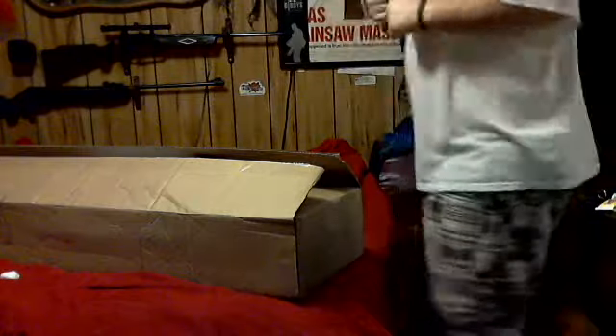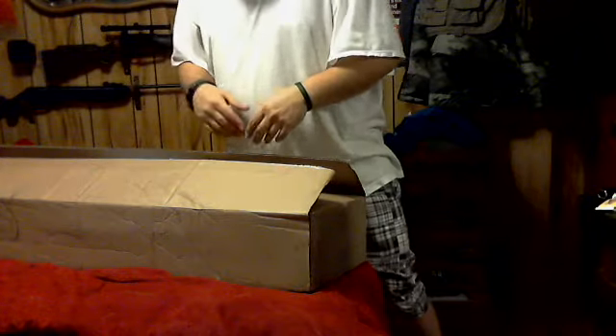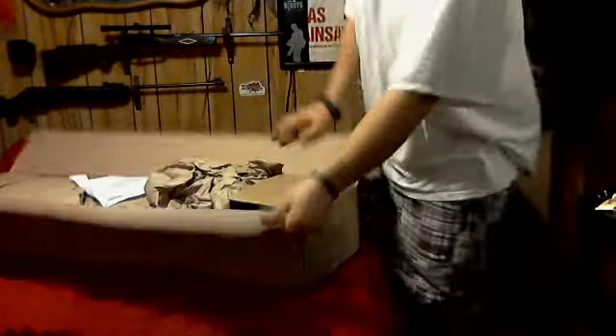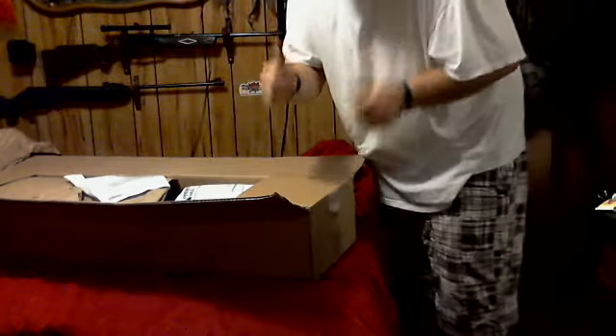All right, all cameras rolling — what's going on guys, back with another episode of Airsoft with G69. I wanted to do an unboxing. I've got three cameras set up running on me right now, so you'll see me looking at different angles. I did just cut the top open — that's all I've done so far. This is from Evike, evike.com.